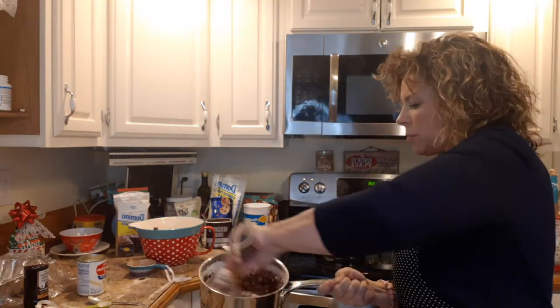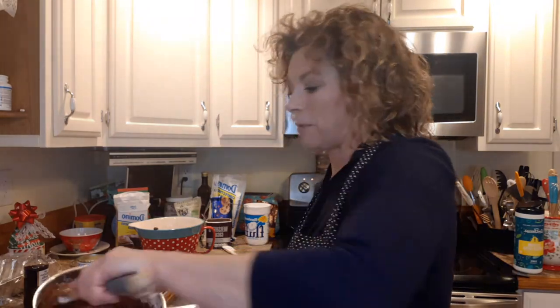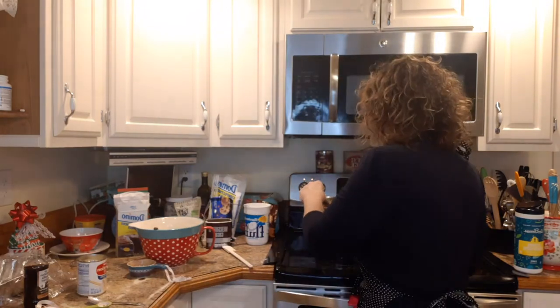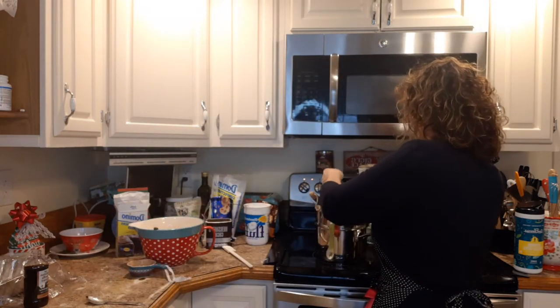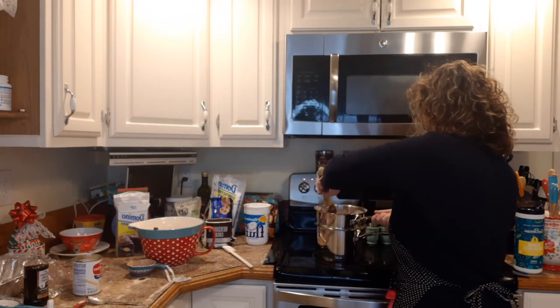Three tablespoons of evaporated milk is usually pretty good to start with, because evaporated milk is your magic ingredient — it's going to make your fudge either more creamy or more crumbly. If you like it thicker and more crumbly, stick with the three tablespoons. I like mine a little creamier, so I usually put in one more tablespoon. It's totally up to you.